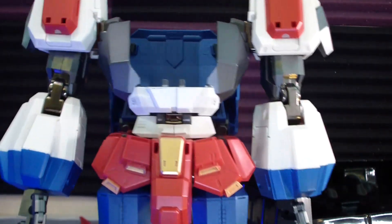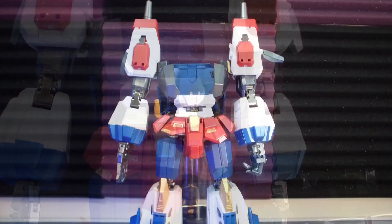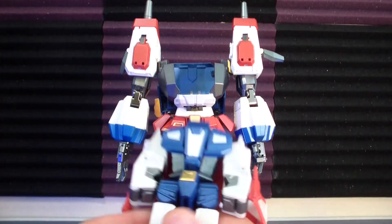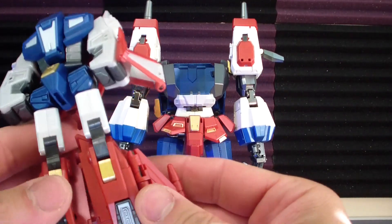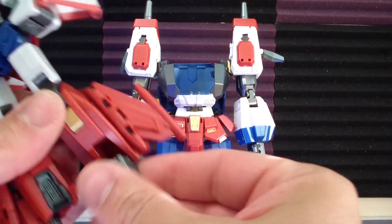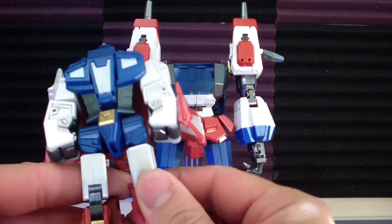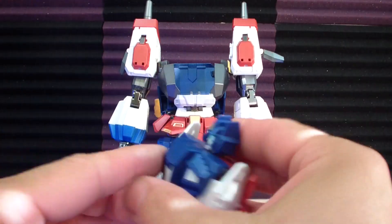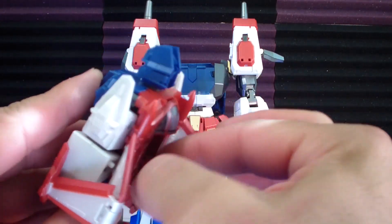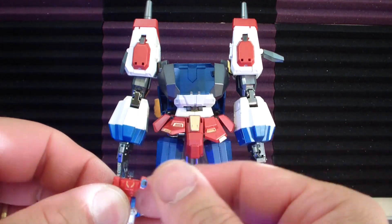I wasn't going to show you guys this, but since I'm not doing a transformation video for this figure, I thought I should at least give you a little something. So this is the little pilot figure here, and the cool thing with this set is that he's got a pilot in there — how cool is this guy?